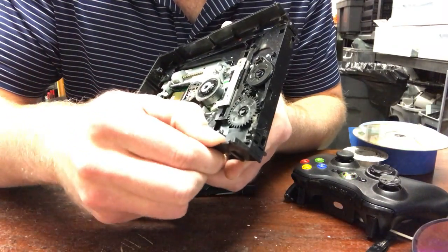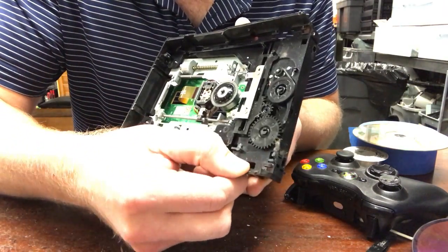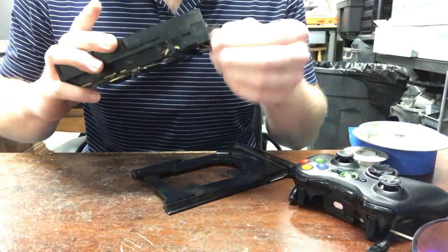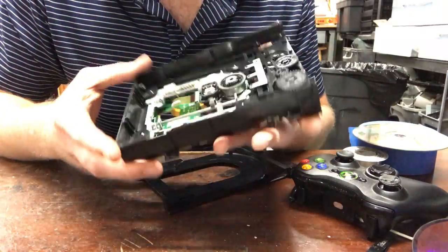Basically you just bend it like that and then you can get it out. Don't bend it too much — I wouldn't recommend using pliers unless you have to, because you could actually break the plastic.